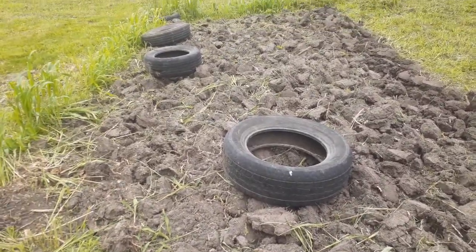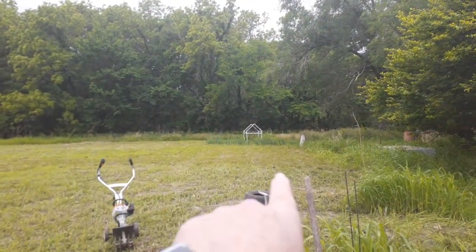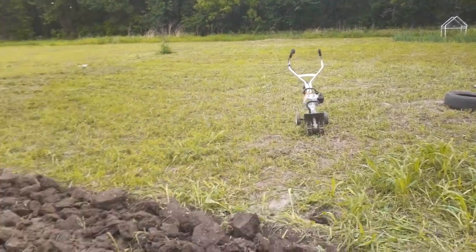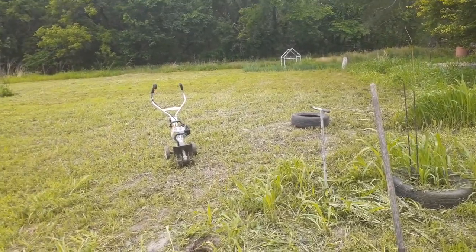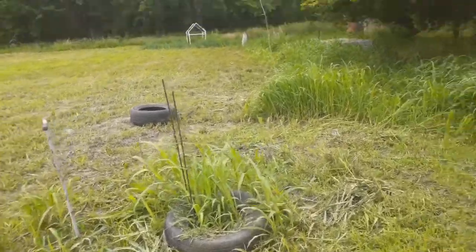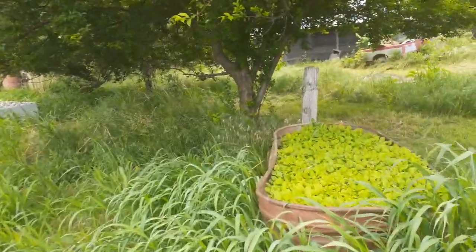I'm going to get those tires out and finish digging this up, clear over to that white cage. Then I'm going to take my tiller and till it up, tilling as I go because I've got to get those plants in the ground. Then get it all tilled up and plant whatever I'm going to plant. Give me some ideas - what would you like me to plant? If I have it, I'll plant it.